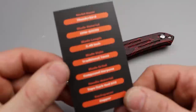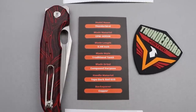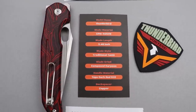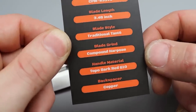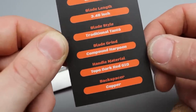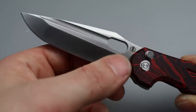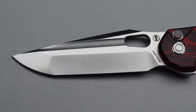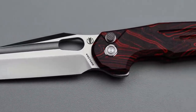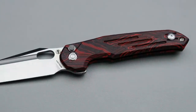So here is the little card so you can see all the specs: S35VN, 3.48 inch blade length. It is a tanto with a dual grind — we have a flat grind up top and a hollow grind right here, a little bit of a shallower hollow, but it's still a hollow. Then we have a button lock.